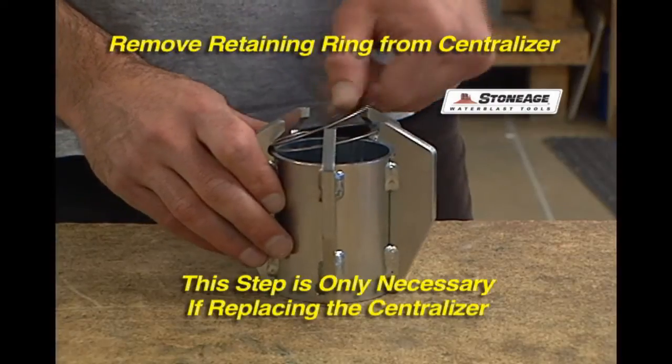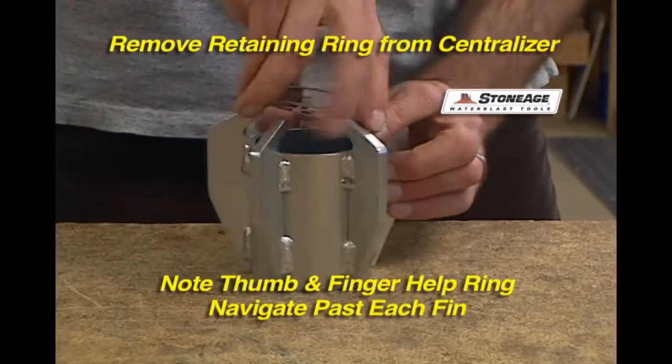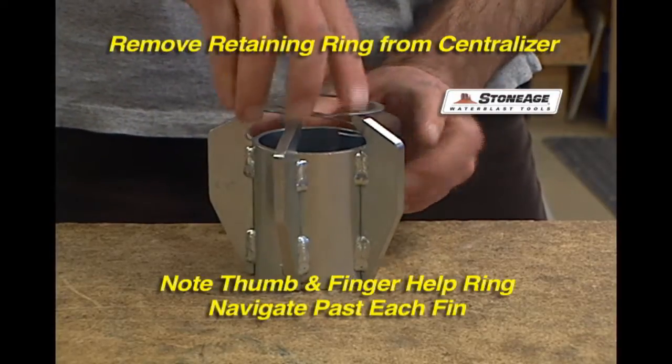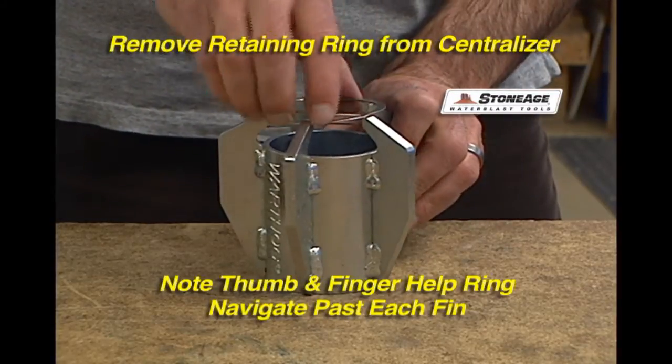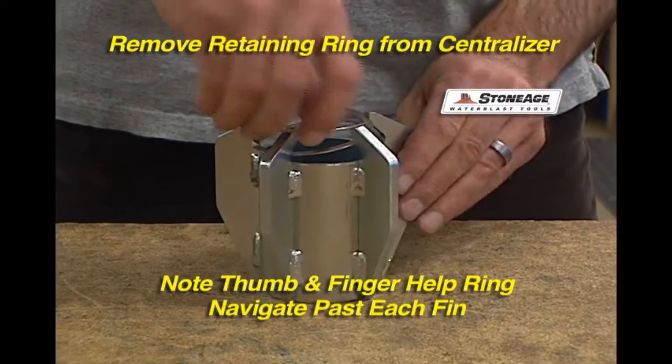Finally, note that the retaining ring remains inside the centralizer fins. It is only necessary to remove the ring when changing to a new centralizer. Note the way the index finger guides the ring past each fin.